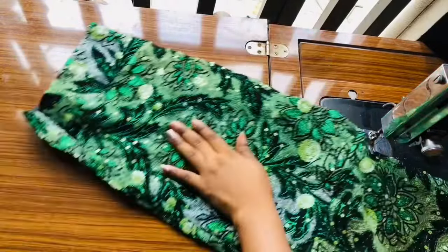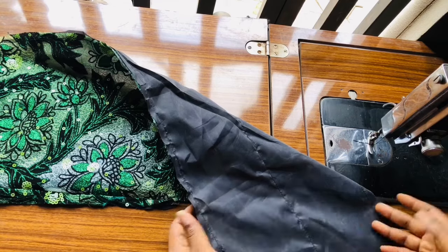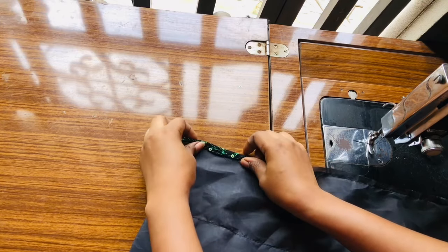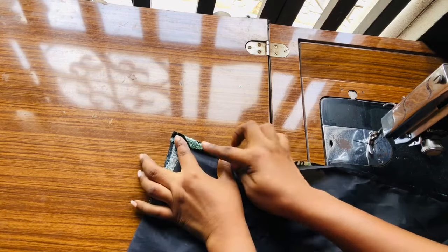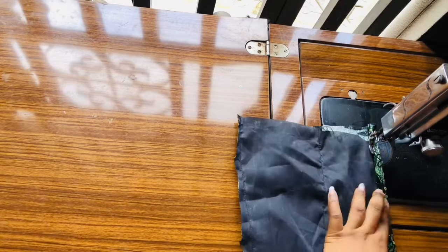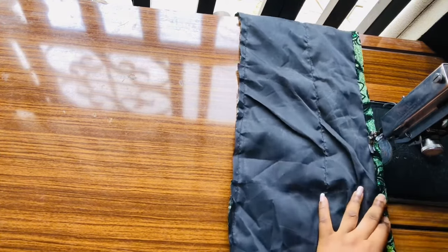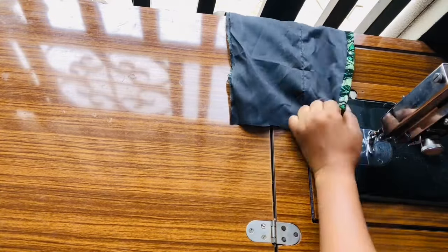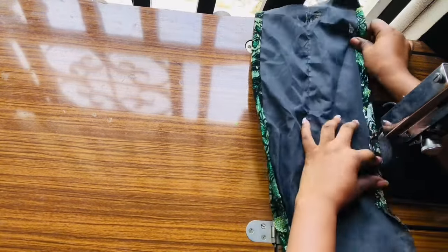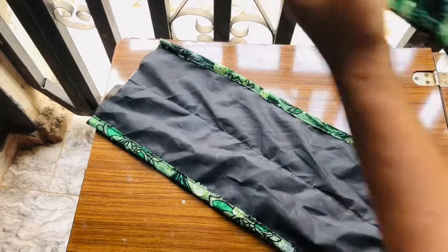I've already lined the puff sleeve as explained earlier. If you're using cordless fabric and have excess, you don't need to line it — I already explained why I'm lining mine. I'll fold the sleeve fabric like this because we're going to be inserting elastic, so I'll fold it and sew it on both the upper and lower sides. I'll do the same for the other sleeve. Once I'm done sewing, it looks very neat and beautiful.